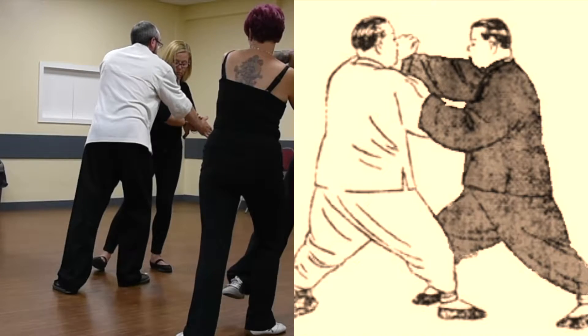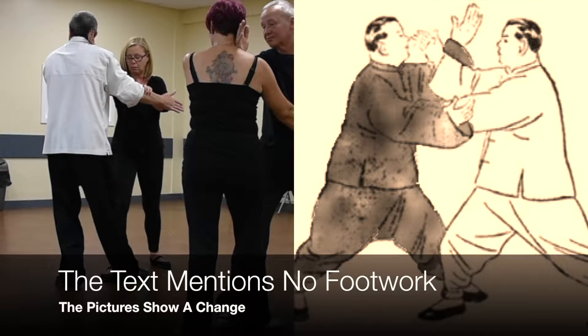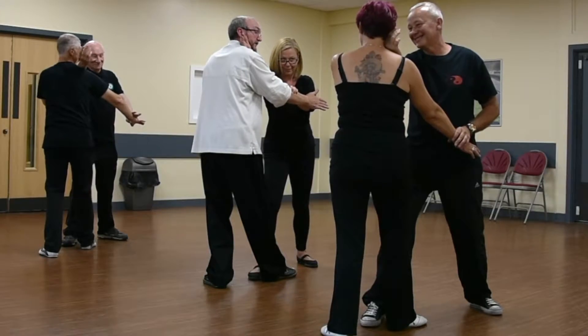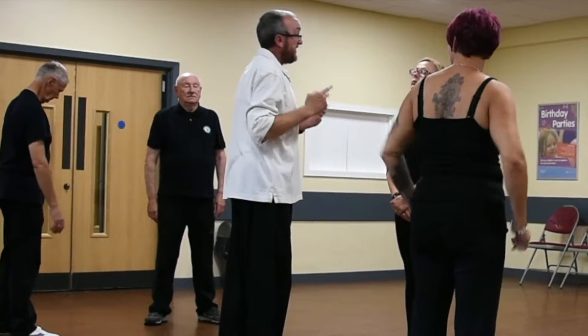The next movement is called 'neutralised, stride with right arm.' She steps forward with the right foot, and that's the application — it's a slap to the head, or it's described as a slap to the head in the move. So these three moves happen really quickly and they're easy to remember.